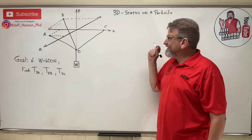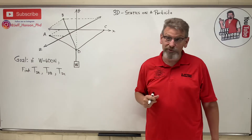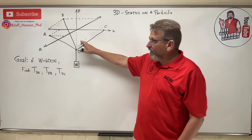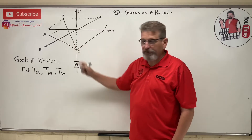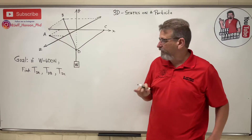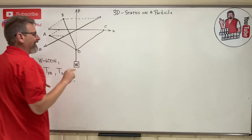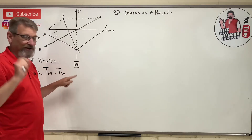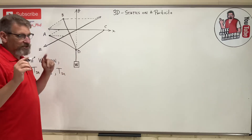Hey friends, we're back for another 3D video — this is 3D statics on a particle, end of Chapter 3, about the end of this series before we move on to Chapter 4. We have a weight suspended by three different cables, and if the weight is 600 Newtons we need to find the force in those three cables. One tricky thing: the axis system is turned around — the Z axis is here, X is here, Y is here — so the weight will be in the j-hat direction. It works the exact same way, so don't let that fool you.